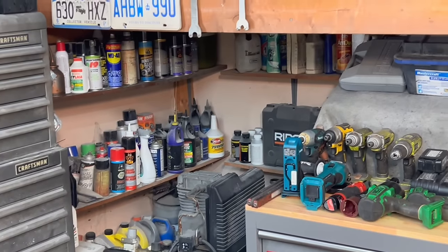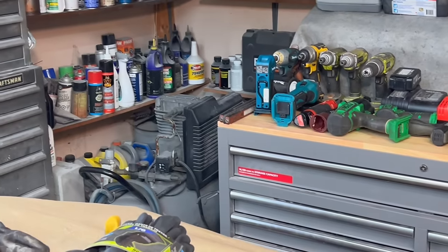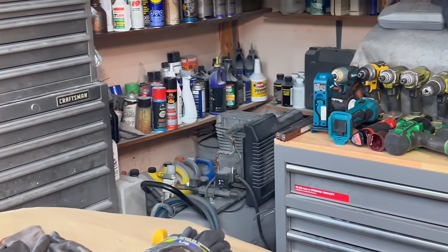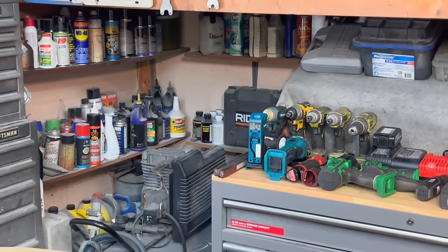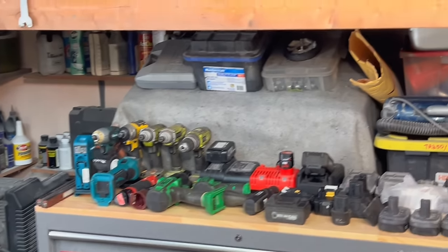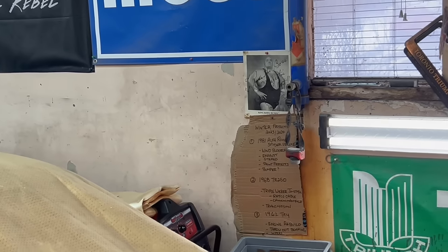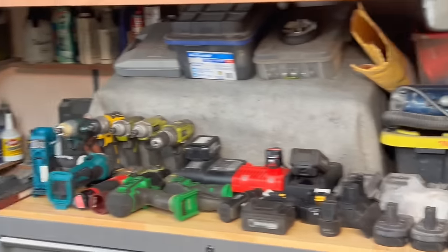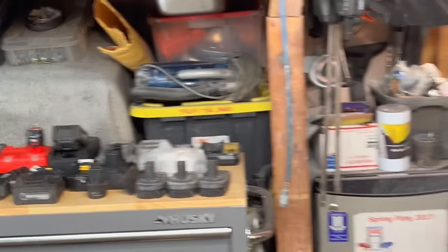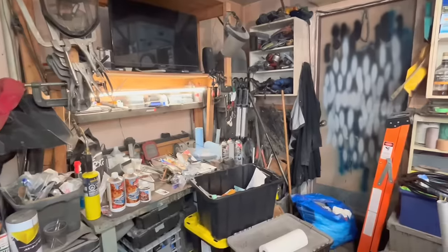We're going to be upgrading some shop equipment as well. The little compressor is going to go — we're going back to a larger compressor, probably a 60-gallon versus the 25 or 30-gallon we have now. We've also upgraded our welding equipment. There's my old Lincoln 140 welder, and I've got a couple of other welders we've upgraded to that we'll share during the garage reveal.